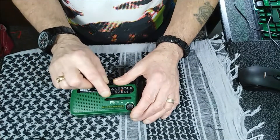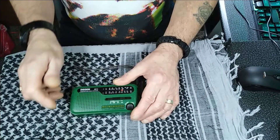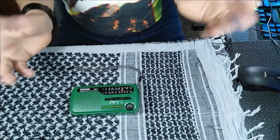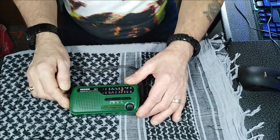This comes with FM, one medium wave, shortwave 1 and shortwave 2. Now obviously we're not going to get a very good shortwave signal on here because I'm between speakers and LED lights — the whole shebang, lots of electrical interference.